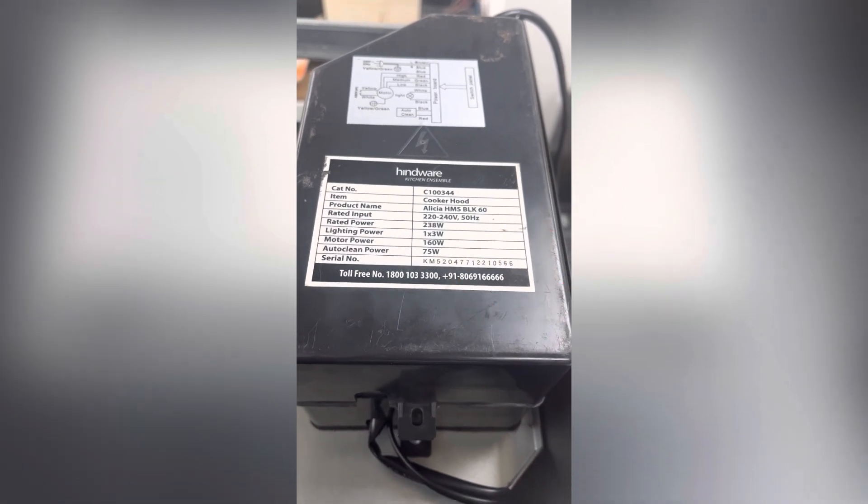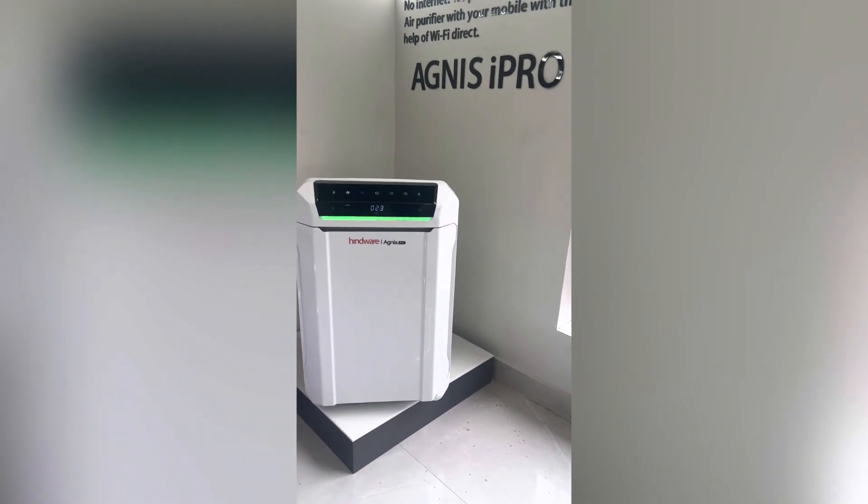This is the Agnes iPro smart air purifier. The serial number can be seen at the back side of the product.